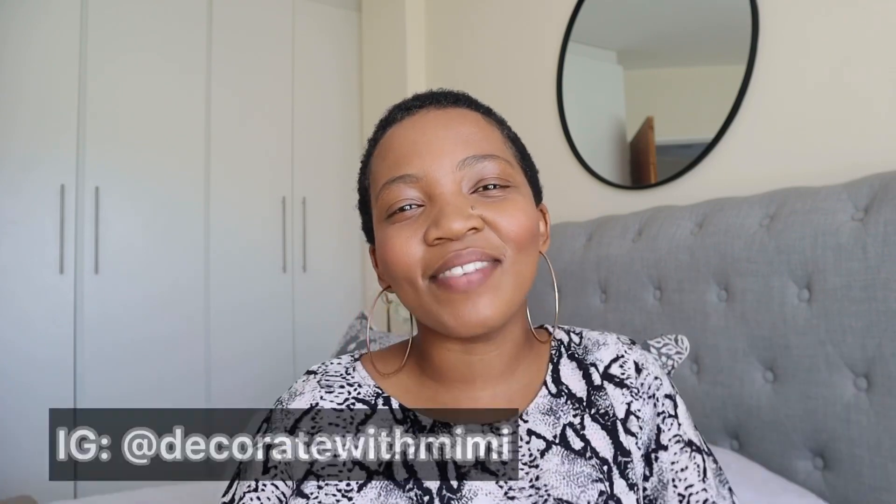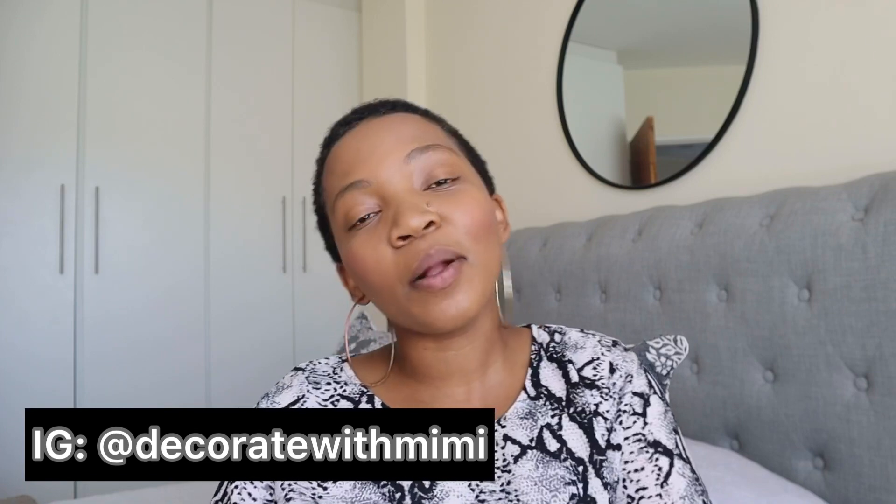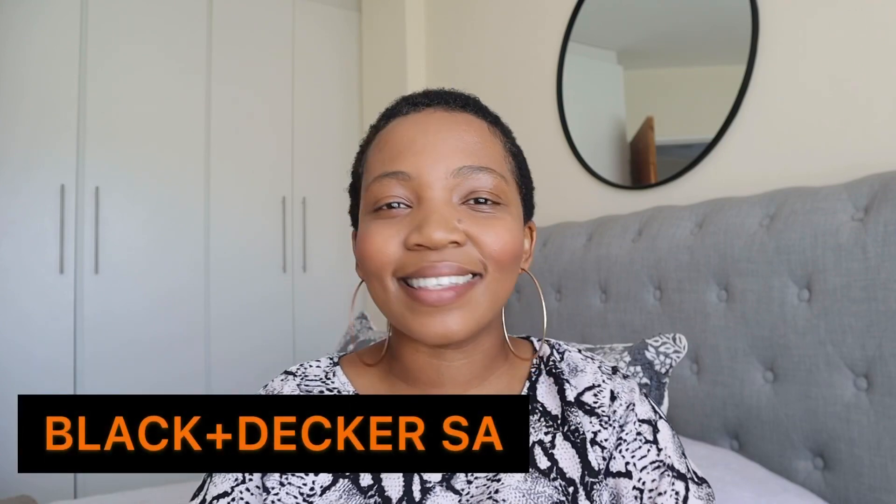What's up you guys and welcome back to my channel. If you are a returning subscriber, welcome back; if you are new, welcome to the family — I hope you stay. My name is Amanda Mimi, I am a lifestyle blogger slash vlogger, and today's video is in partnership with Black and Decker.